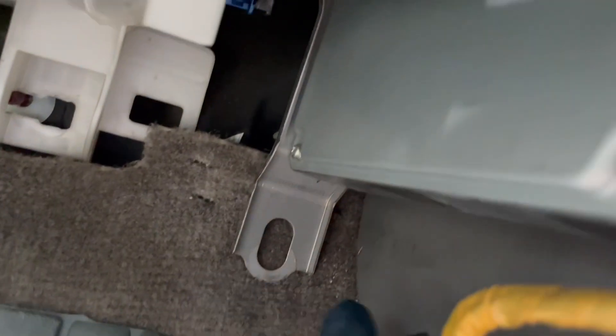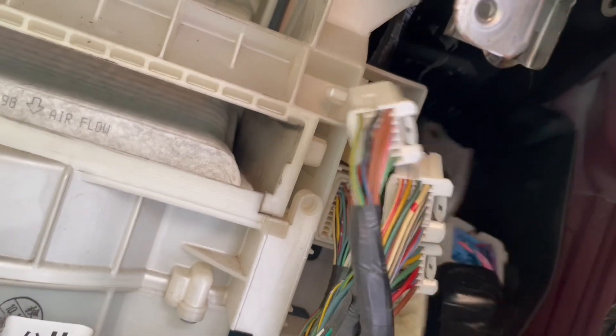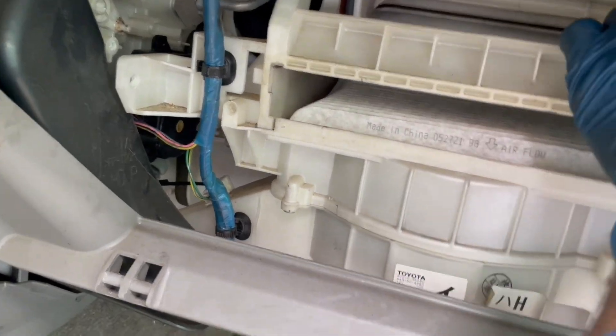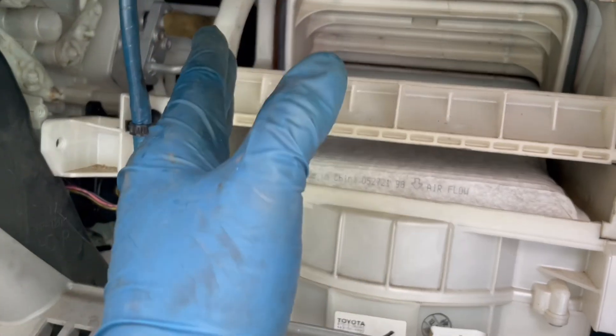Before moving the box over, I need to disconnect the computer hanging behind here. It's held on by two screws up top and another one down there — all 10 millimeters. Squeeze the connectors and pull the wires out. Once that's done, the computer will swing down out of the way, creating enough room so that when you push up on the box, pull down, and slide it over, it drops down just enough to clear.